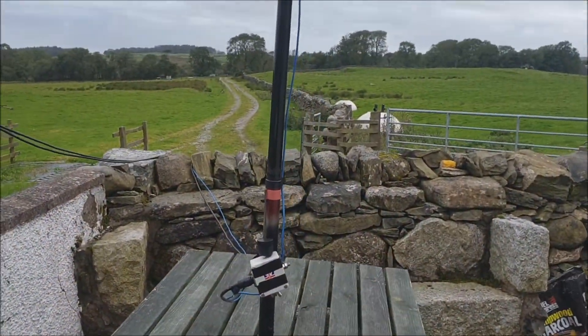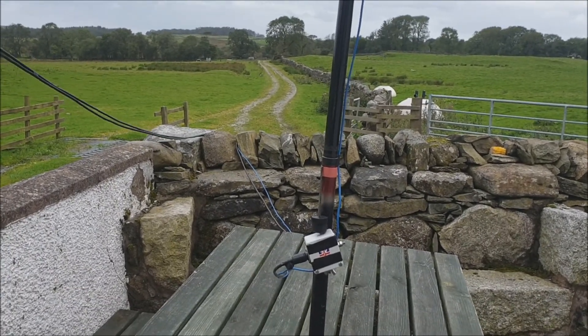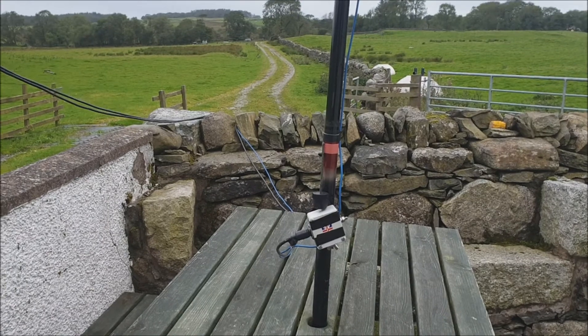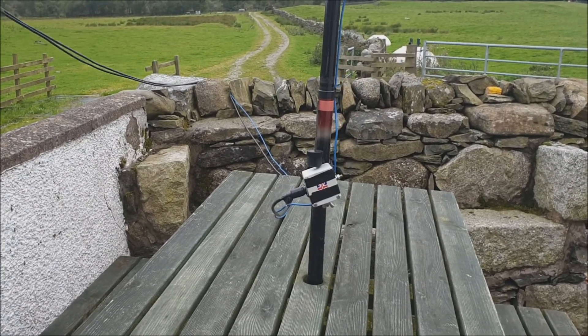So there you go, that's the portable vertical HF antenna. Hope you found that useful and I'll catch you in the next video. Bye for now.